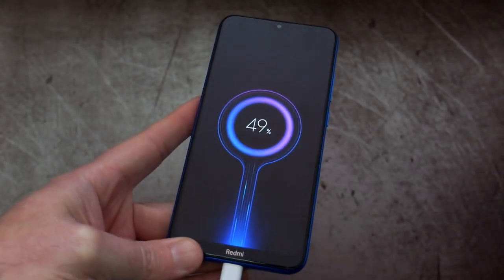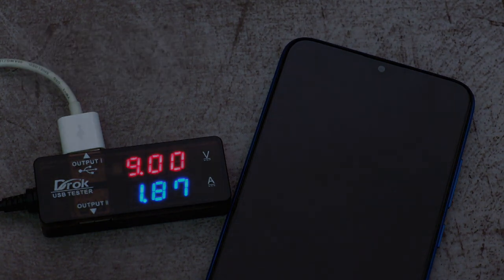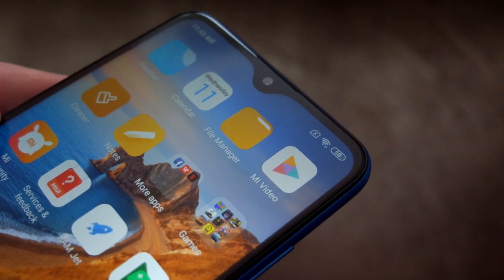Looking at charging speeds — I've timed both the standard charger and a quick charge adapter, since this does support quick charge. You save around 50 minutes in total charging time using a quick charge adapter. Importantly, in about half an hour you get up to roughly almost a third of the battery power.